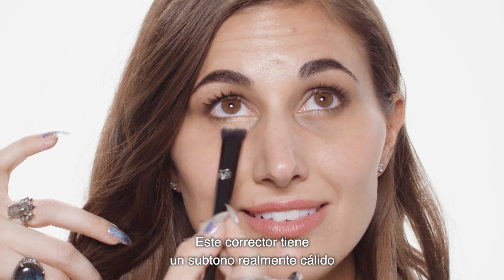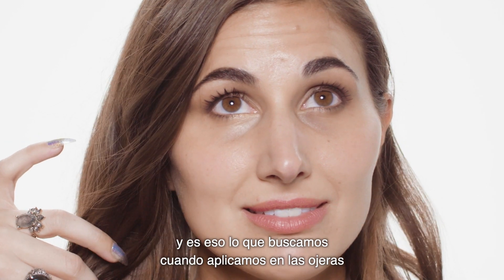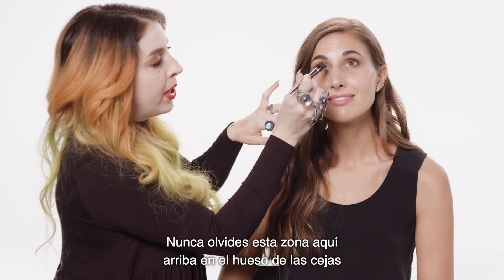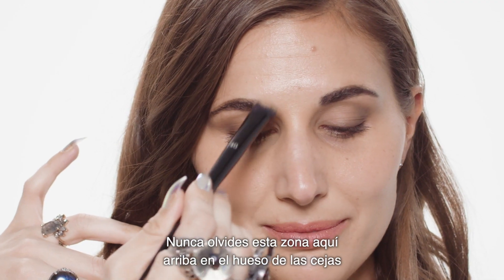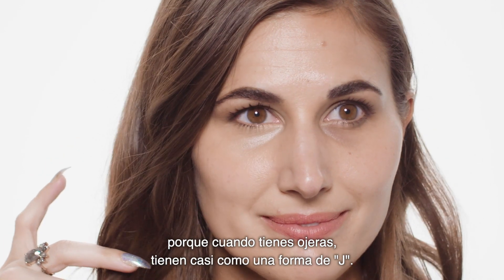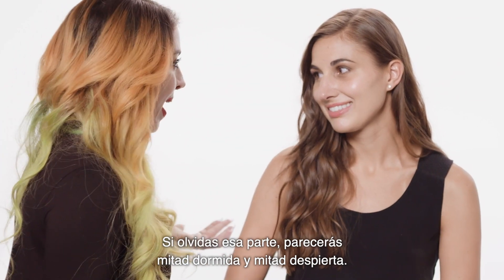This concealer has this really warm undertone, and that's really what you want to look for when doing an under-eye concealer, because that's going to really color correct. One place you do want to make sure you get, though, is up in this inner brow bone area. Because when you do get dark circles, it's almost like a J effect. You want to never forget that part, because if not, you're going to look half sleepy, half awake.